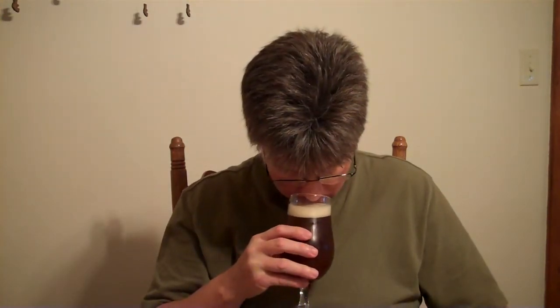When I tested this and checked it last time, it was really, really wangy. You can't smell the cherries in that, that's for sure.